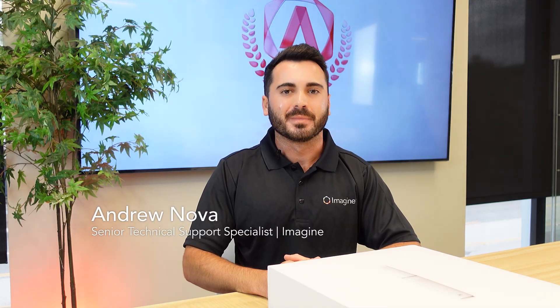Hey everyone, my name is Andrew Nova with the Imagine USA Academy team, and today I'm going to be unboxing and demonstrating Metis' latest intraoral scanner, the i900.